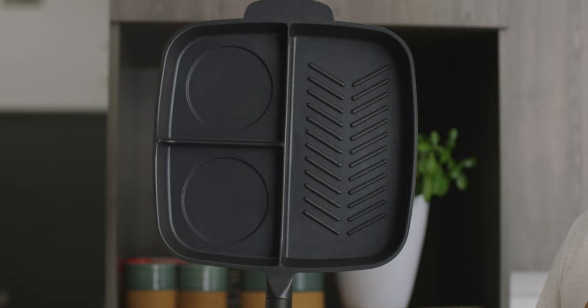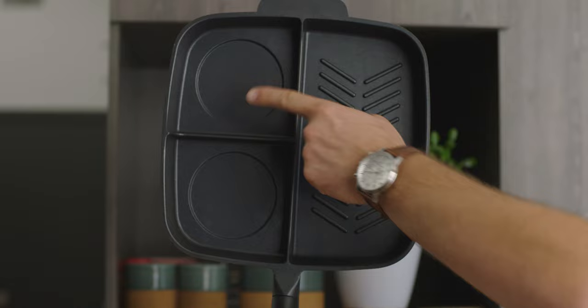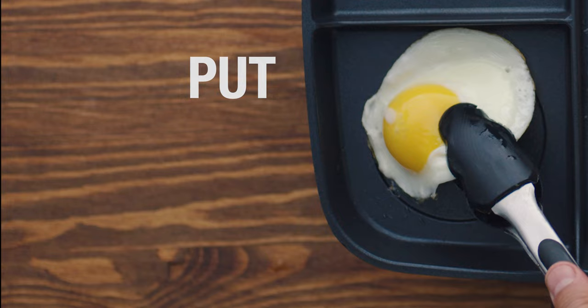Breakfast — some say it's the most important meal of the day. Good morning, roommate! I made this for you. I did, and I did it all using this: the Master Pan. It's like the Swiss army knife of pens — it's got three different compartments and an induction plate that works on all stoves, and helps to distribute the heat evenly across the entire surface.